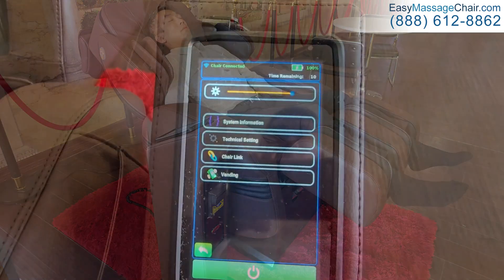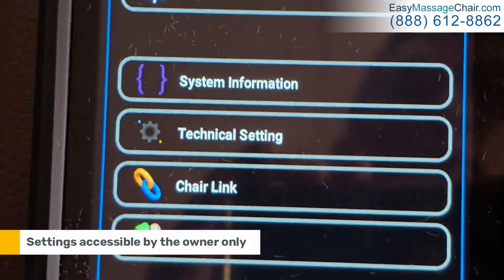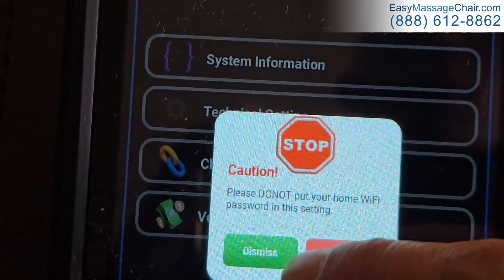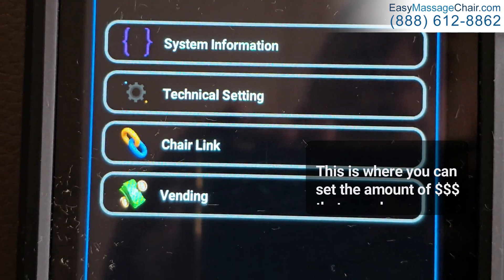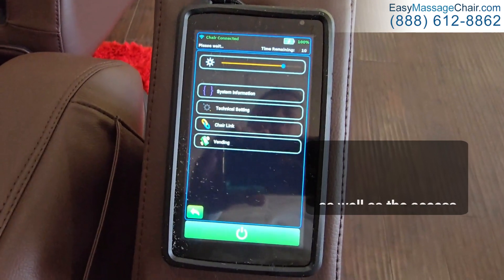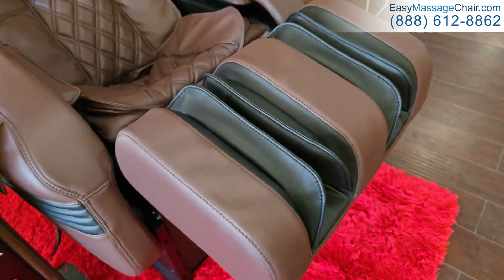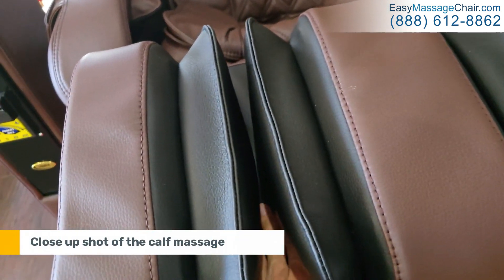Here are some of the settings that you as the owner can access, but the actual customer can be locked out of these if you choose. This is where you set the amount of money you charge, as well as how you access analytics data on how the chair is being used. Here's a close-up shot of the calf massage.